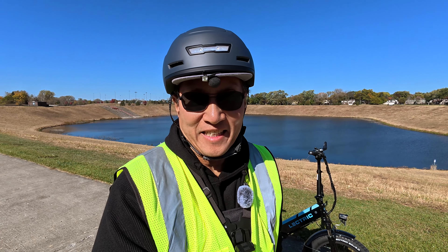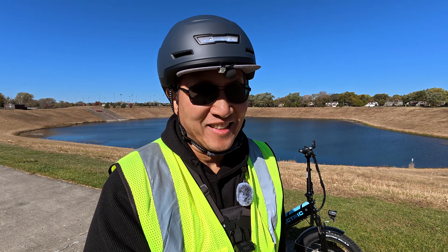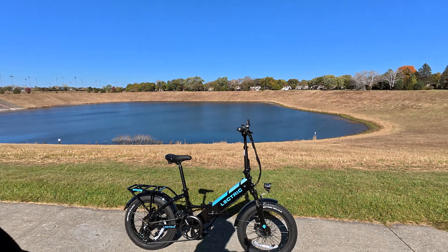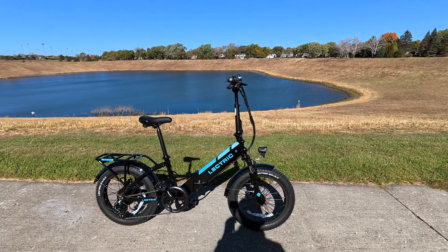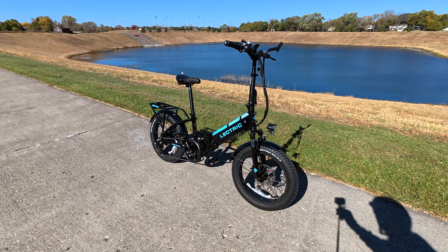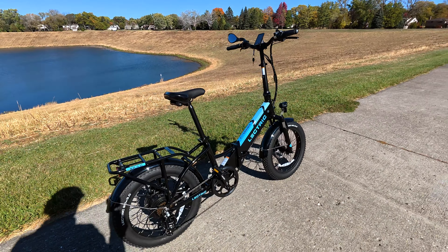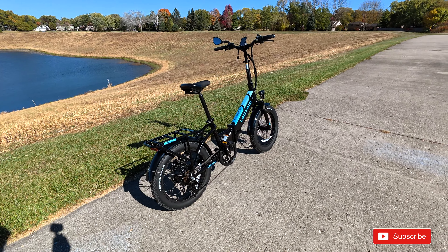Hey, this is Russ. I have a bike to show you — I didn't say a new bike, it's a bike to show you. Here's why I say it's not technically a new bike: take a look at this bike. You guys recognize this one? Yeah, this is the Electric XP 3.0. The reason I didn't say it was a new bike is because technically it's not really that new — it's been around for a while.